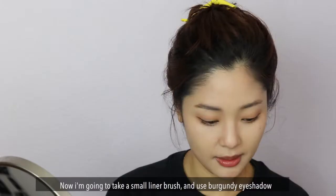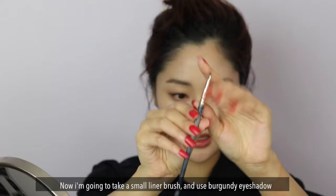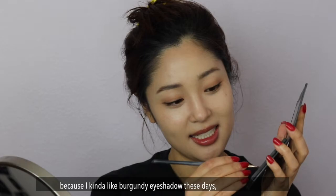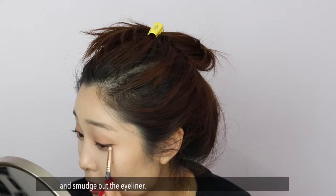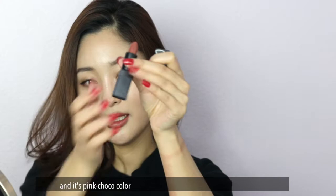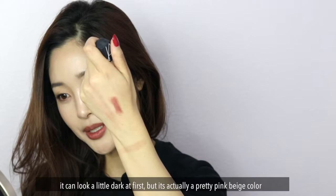I'm going to take a very small brush with a burgundy eye shadow because I kind of like burgundy these days. Just smudge it out a little bit to give some depth. For lips, I put on Pigalle by NARS — this is a pink, kind of a pink choco color. It looks a little bit dark but it's a really pretty pink beige color. I just tap it on the lips and spread it.